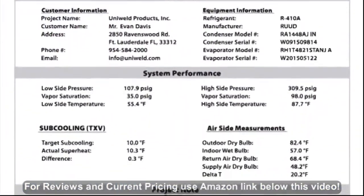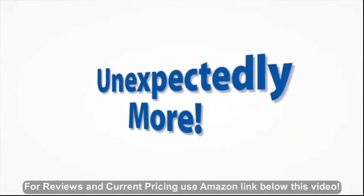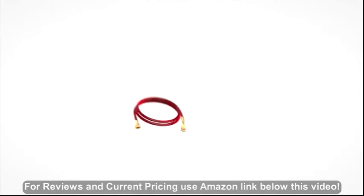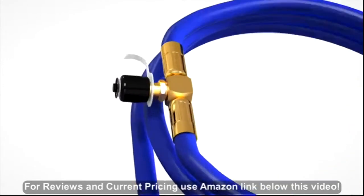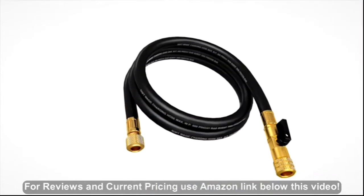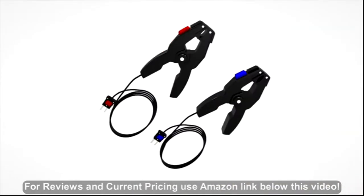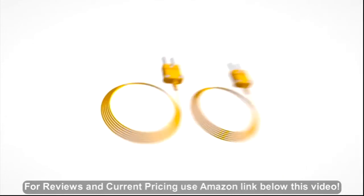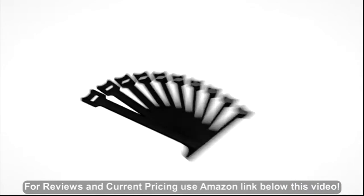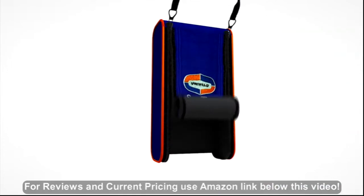In addition to amazing functionality, the SmartTek Wireless Digital Manifold bundle is unexpectedly more. Along with the digital manifold, the bundle includes a five-foot red easy turn hose, a five-foot blue easy turn hose with an easy access T fitting built in for micron gauge connection, a five-foot three-eighth inch hose for three times faster evacuation of the system, a three-eighth inch refrigerant tank adapter, two K-type pipe clamp thermocouples, two K-type bead probe thermocouples, ten Velcro straps for organized wire management, and an easy access double zipper case.